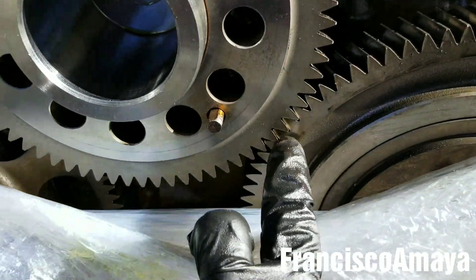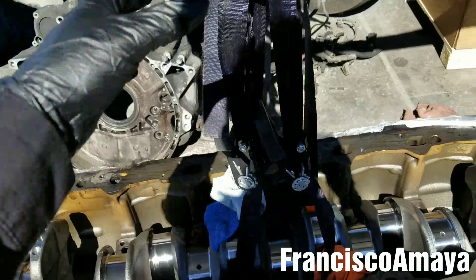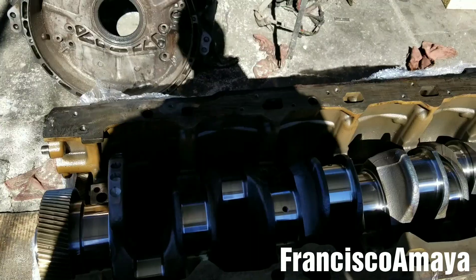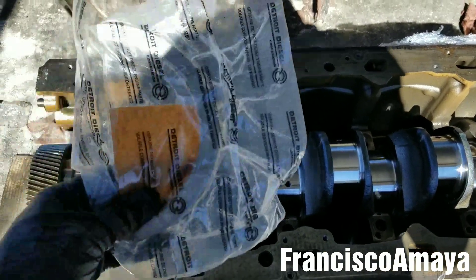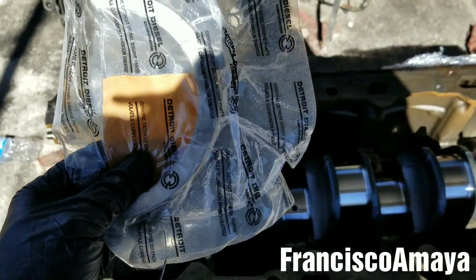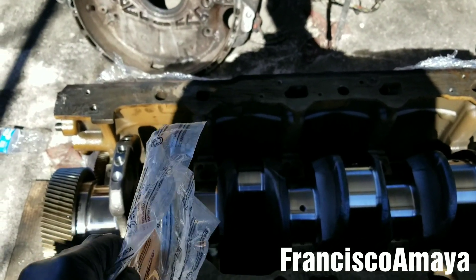Also, the gears have to be aligned, as you can see on this one. Now I'm going to remove all these supports to start putting the main bearing caps. But before installing the main bearing caps, I have to install the thrust bearings — these are the ones that retain the crankshaft from moving to the back or to the front, depending on how it's needed.